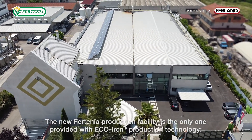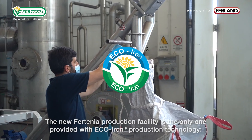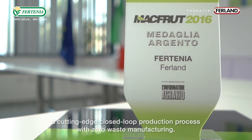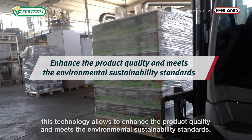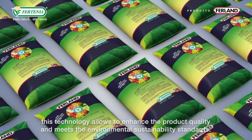The new Fortinia production facility is the only one equipped with eco-iron production technology — a cutting-edge, close-to-loop production process with zero waste manufacturing. Awarded with a silver medal at the Macfrut Innovation Award, this technology enhances product quality while meeting environmental sustainability standards.